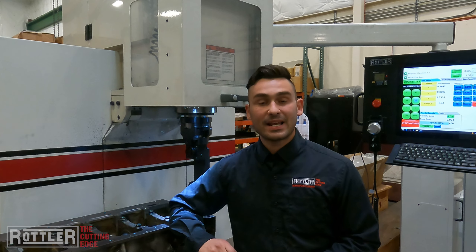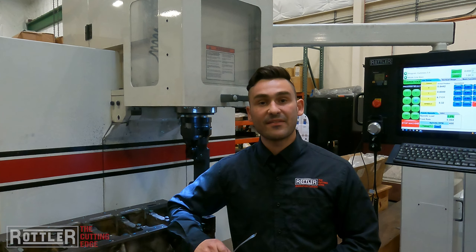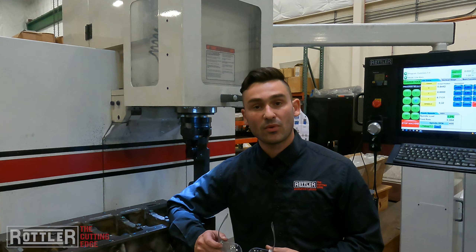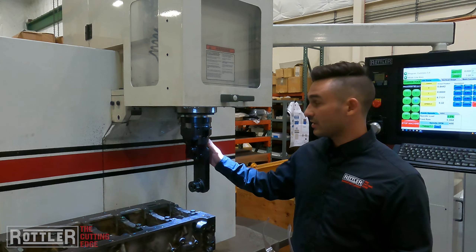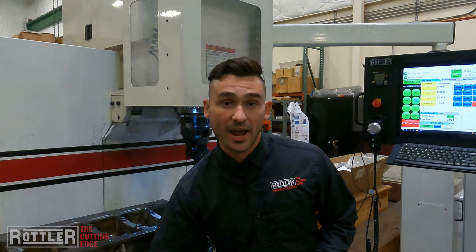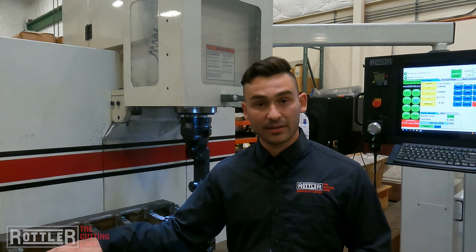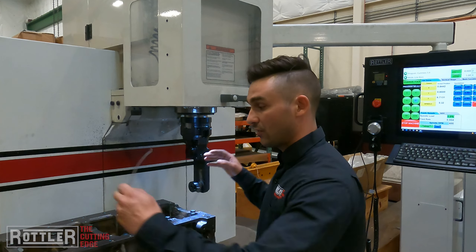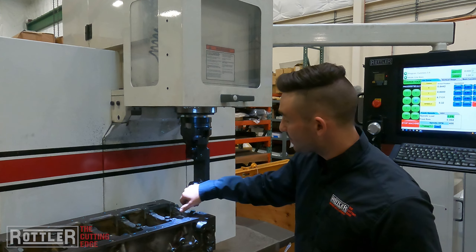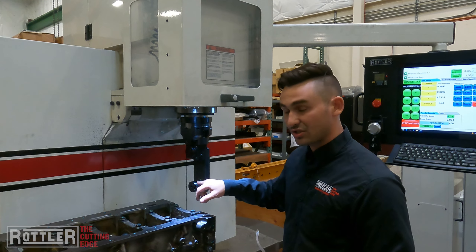Welcome back to the second installment of our line boring journey here at Rottler. We're here on the EM79. If you haven't watched part one, go ahead and go back and check it out. In part one we went over setting up and installing the right angle drive on our machine, as well as setting up the line bore pivot table and tramming in this 5.9 Cummins block. We also went over how to sweep mains and sweep in the face.